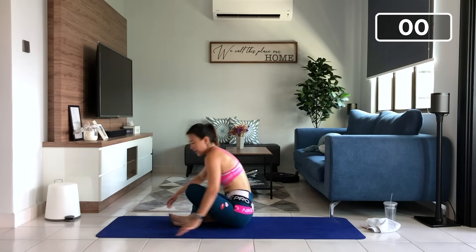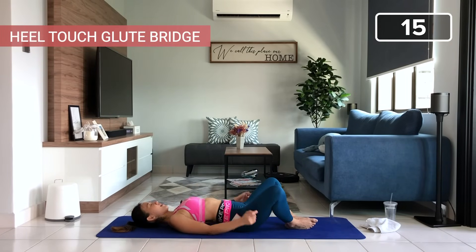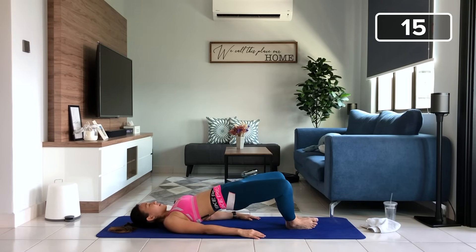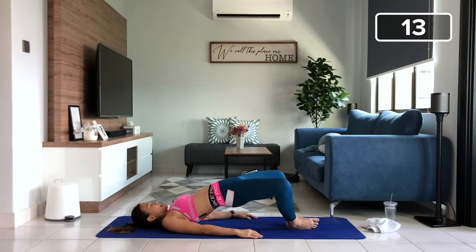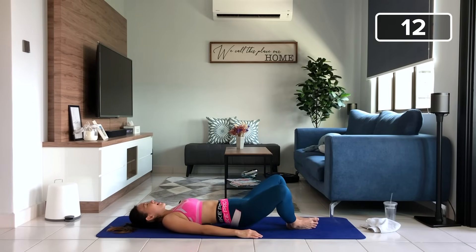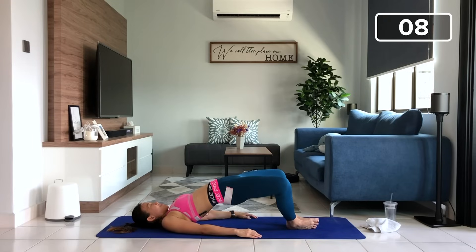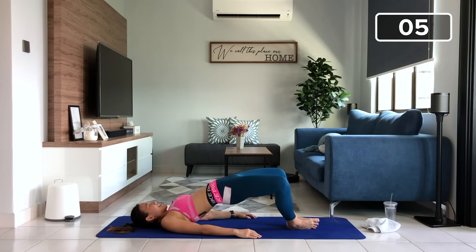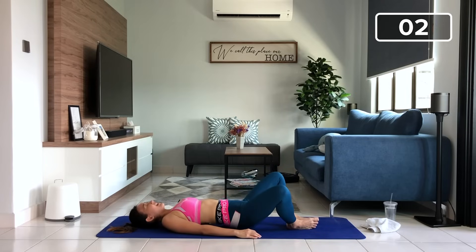Now let's get into a bridge pose. Bring your body down. Heels together, bring your glutes up, squeezing your glutes for two counts at the top. Place your palms down and let's go for 15. Tap, up, three, four, five. Let's bring up the speed slightly. One, two, three, as high as again, four. Imagine there's a string pulling your belly button. Five, six, seven, eight, squeeze, nine. And last, ten. Very good.